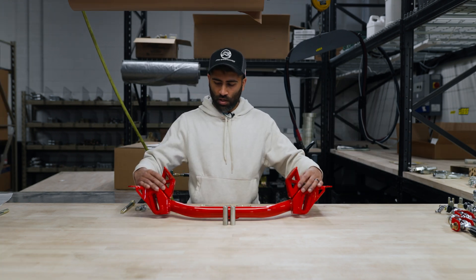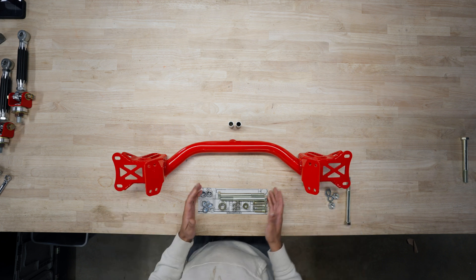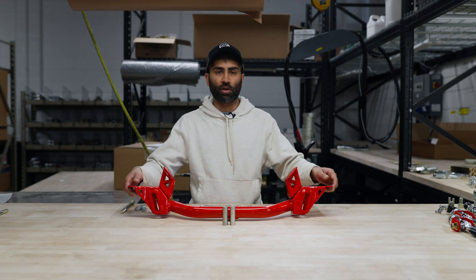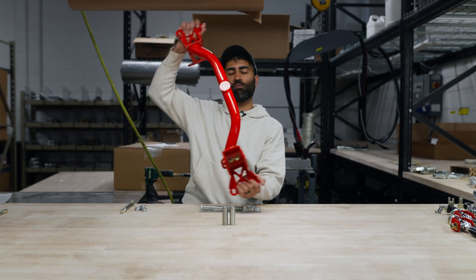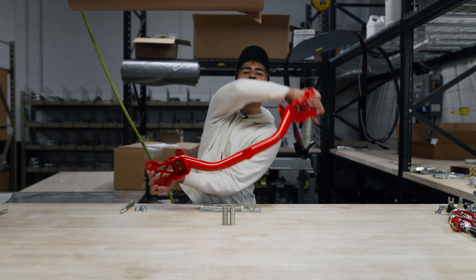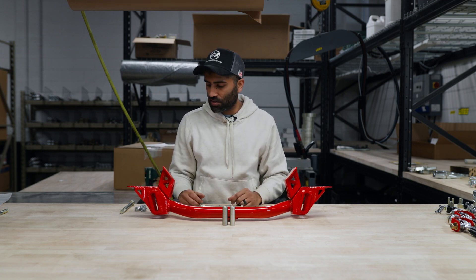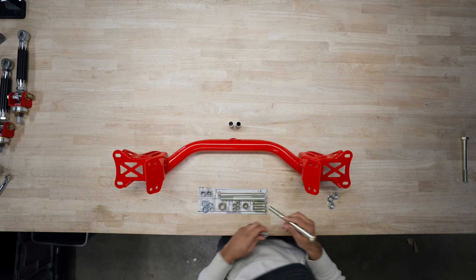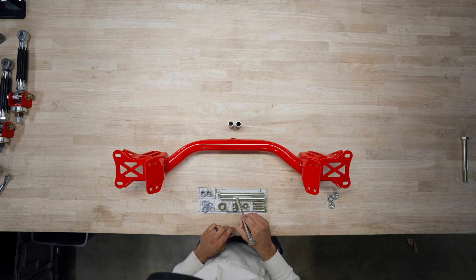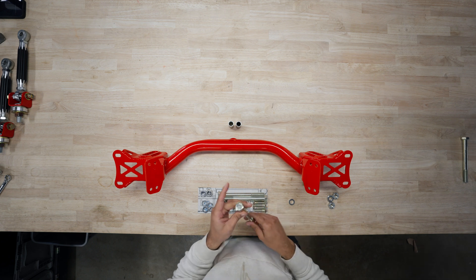Now that we have the motor mounts on, you can see here they have a little bit of adjustability — a little loose, not a ton. We're gonna go ahead and pre-install the control arm. The biggest thing you'll notice is our crossmember is reversible. You can flip it one way for other swaps and one way for certain other swaps. He's keeping the factory L series, so we're gonna run it this way. We're gonna go ahead and use the spacers, the bolts, the washers, and the nuts to get this sorted.